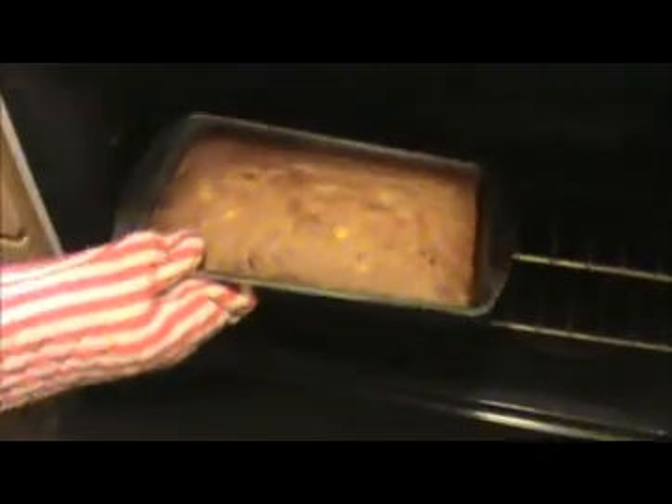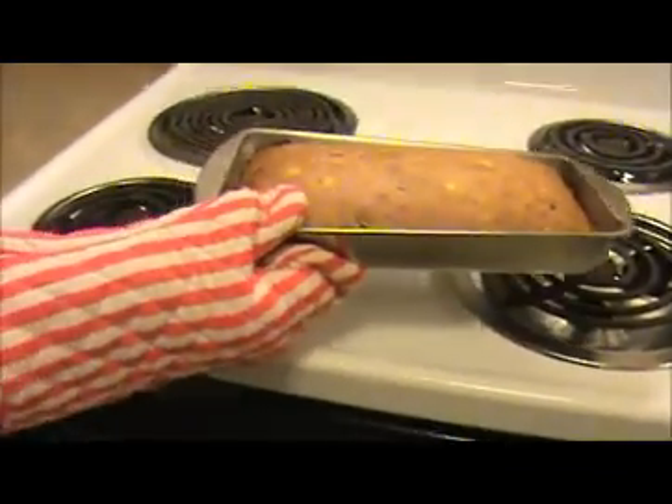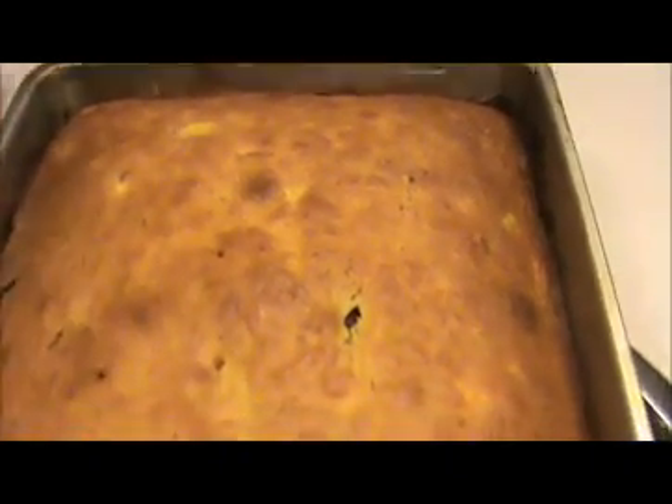Now I'm going to place my banana cake dough inside the oven tray at 450 degrees. Let's check our banana cake — yeah, it's ready. I kept this inside the oven at 450 degrees Fahrenheit for 20 minutes. Let's check the cake with a skewer or toothpick. Look at this — it's good. Our banana cake is ready.